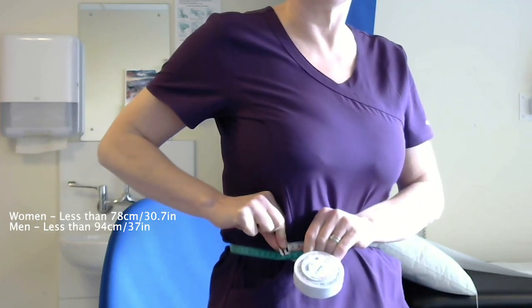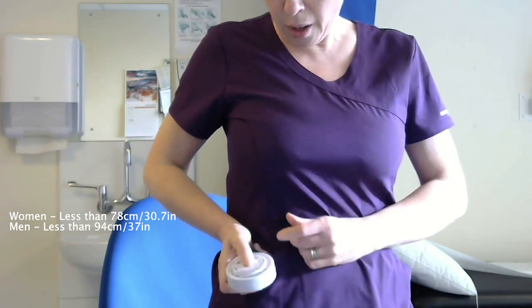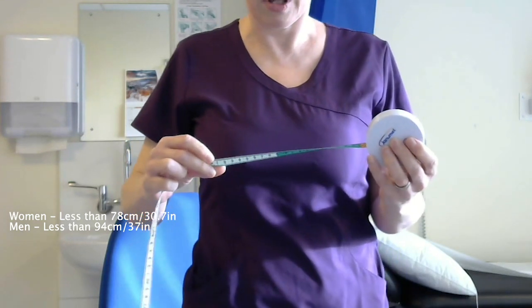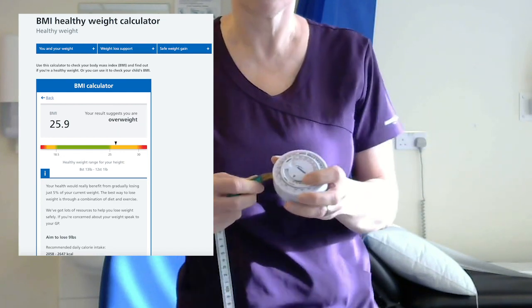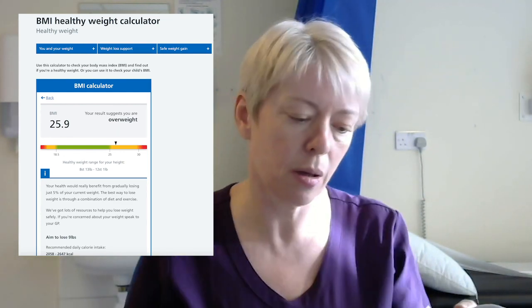My tape measure is colour coded, and it shows I'm in the green section for waist measurement, which is normal. For women, your waist measurement should be less than 78 centimetres, and for males less than 94 centimetres for the green range. If you're in the red, which is over 102 centimetres, then you definitely need to do something about your weight. There's some interesting information on this on the NHS website.